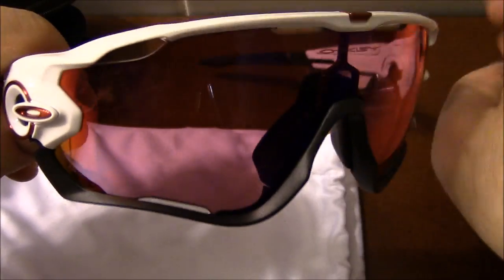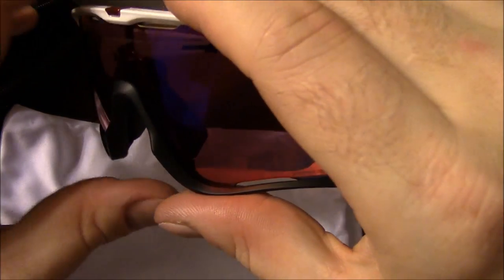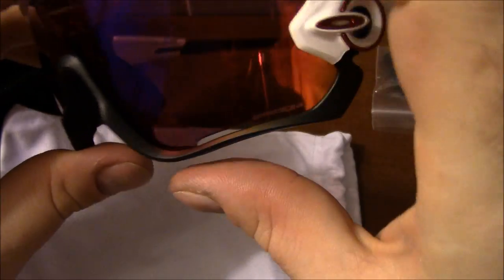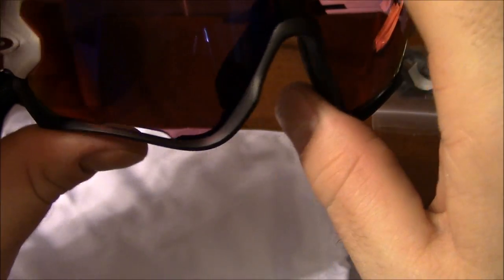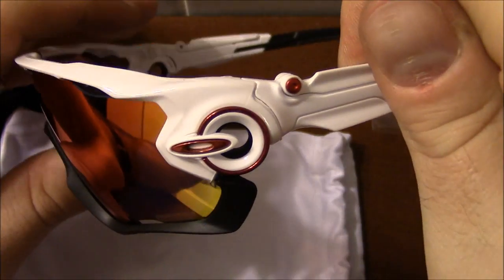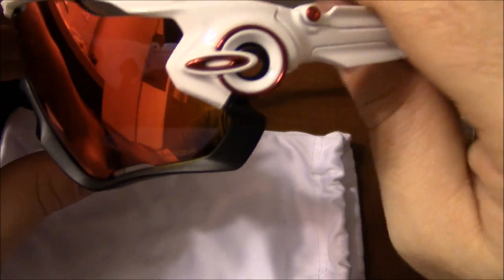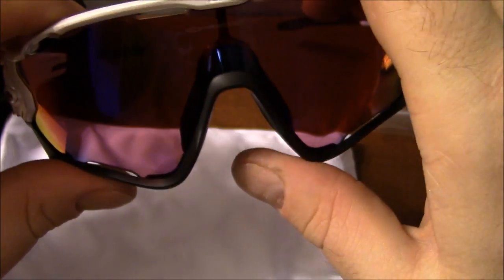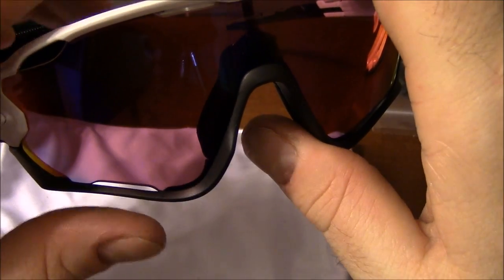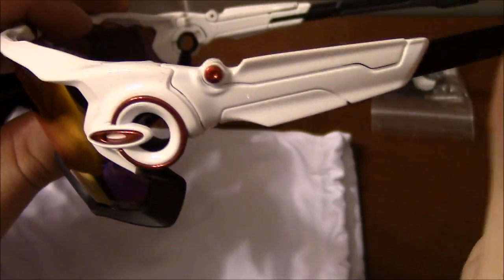For the Prism lenses, you're going to spend $20 more than for standard lenses. These run right around $200 without Prism lenses, or $220 with Prism lenses. I got these on the SI website and paid around $160, maybe even $140. You get quite a bit of discount going through Standard Issue. If you're in the military, a firefighter, law enforcement, or various security forces, and you have a government ID, you can register for the SI site and get stuff at a huge discount from Oakley.